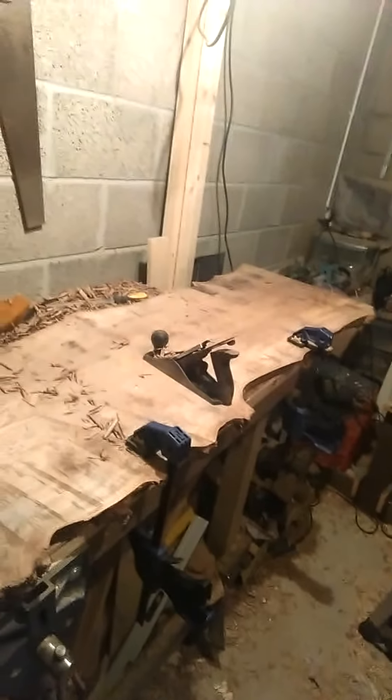Hi there guys, first video ever. I'm just going to show you what I'm doing right here. I'm making this long piece of elm into probably a table or maybe a big armchair or something like that. I will be updating on this video now and again when I get a bit further.